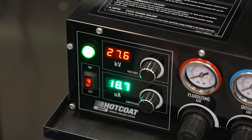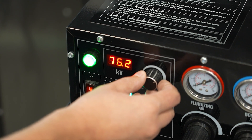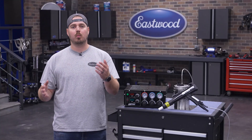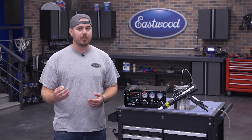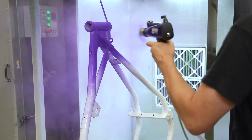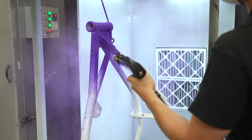The system is adjustable from 1 to 100,000 volts, giving you the ultimate flexibility to dial in your settings for each and every job. This higher voltage is going to help with improved transfer efficiency, better coverage, and reduced overspray, leading to better results and less wasted product. Practically, this means you can apply multiple coats and get great coverage, even on large and oddly shaped parts.